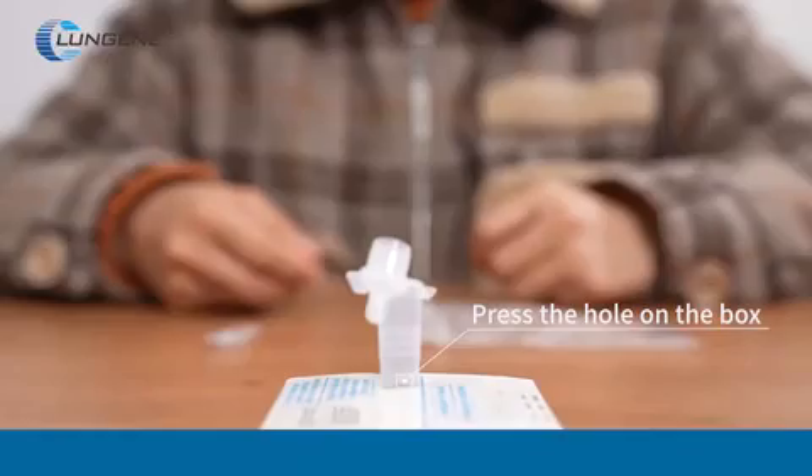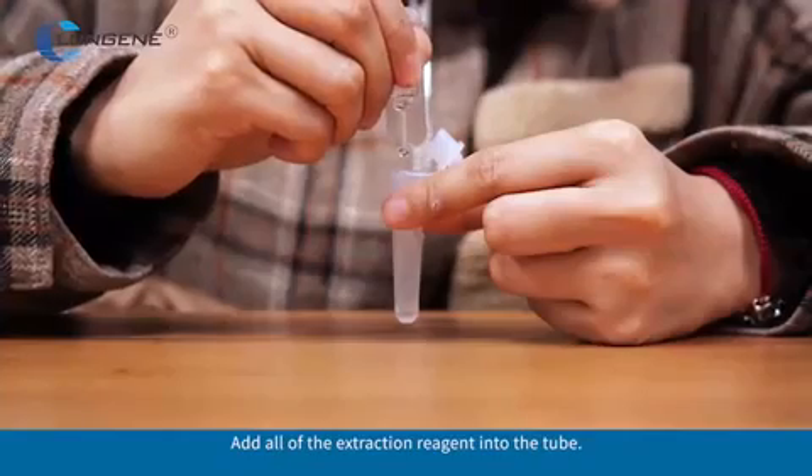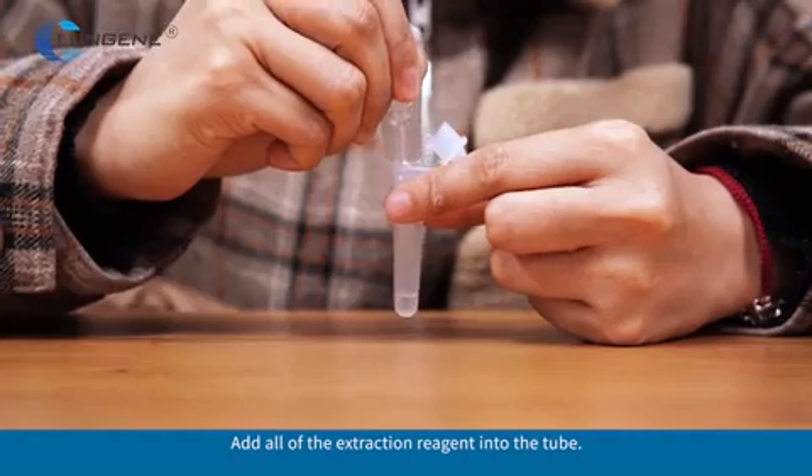Insert the tube into the hole. Unscrew the lid of the extraction reagent. Add all of the extraction reagent into the tube.